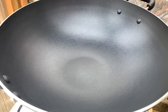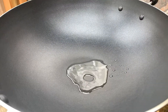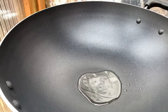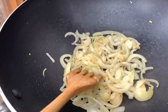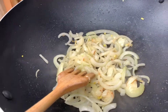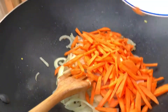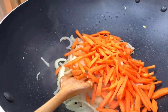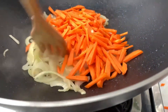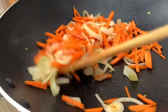Now we will stir-fry our vegetables. I'll put carrots in — the onion is ready so we can add the carrots. I'll cook the carrots first because the mixed bell pepper will be half-cooked only. The carrots are a bit hard to cook so we just stir-fry like that.